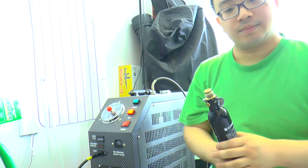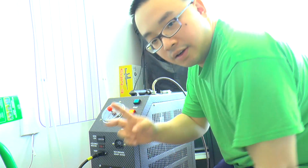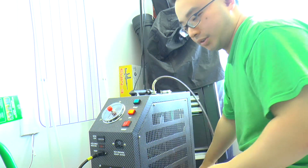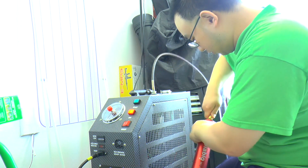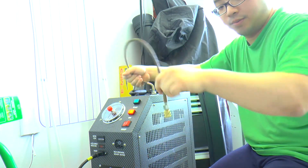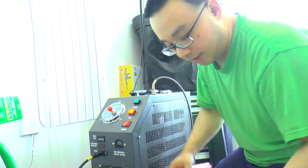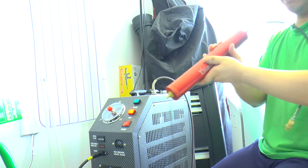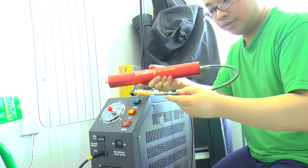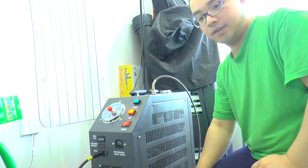It's zero. Now we're going to do two things. One, we're going to pump the tank with just the compressor using this hose right here. The next test we're going to use the Diablo air drying system to filter the moisture and refill the tank.